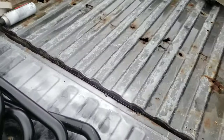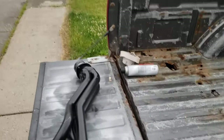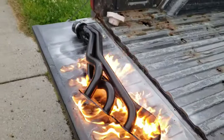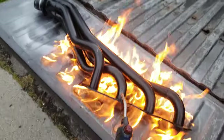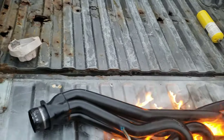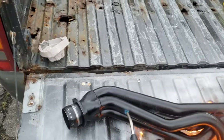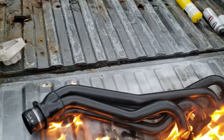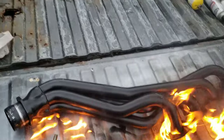This here might make some people nervous, so I'll put the really explosive stuff away. Again, flash it off with a torch. I don't care how the finish looks right now, and I don't care that it's burning the bed of the truck.